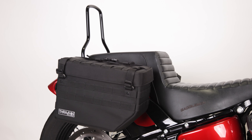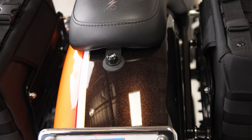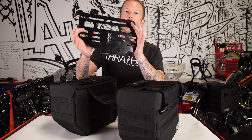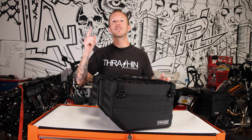These work with detachable sissy bars as well as hard-mounted sissy bars. Now if you want to hard-mount these bags and go away from the throw-over design, check out our hard-mount brackets sold separately. Thank you guys for checking out this video on our Expedition Saddlebags — now go grab yours today.